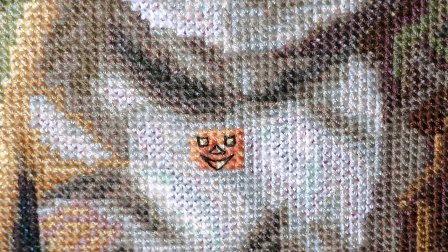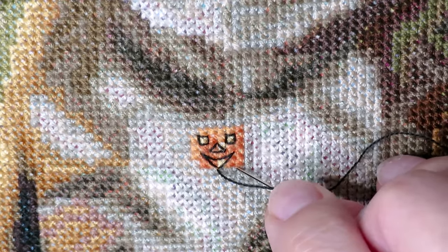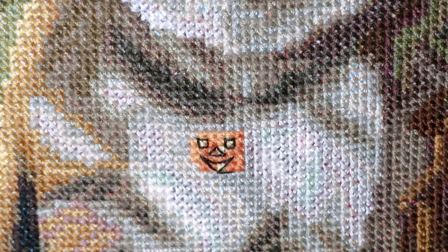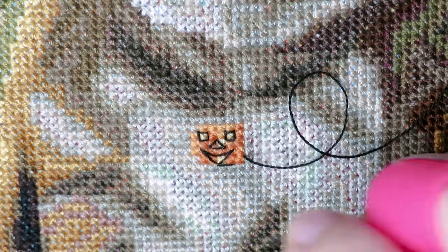Now we have a smiling pumpkin. Now I will outline his head — this is the easier part, you just follow around. Oh, this needle is sharp; I need my thimble helper so I don't poke my finger because I have to push the needle through.